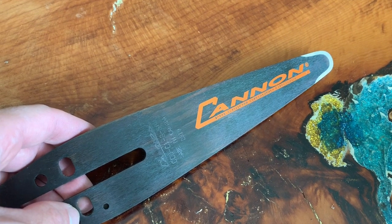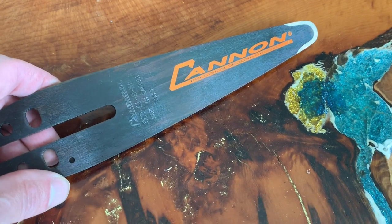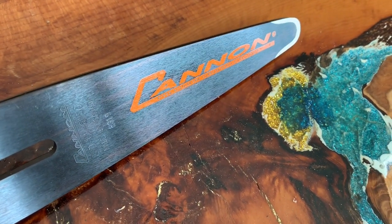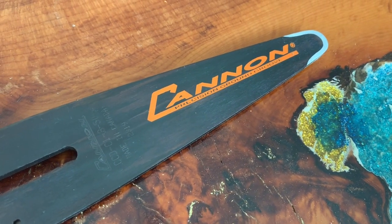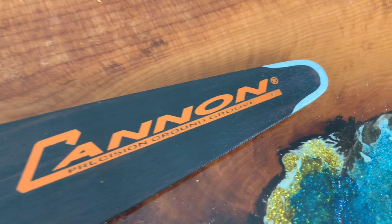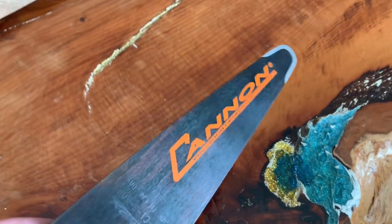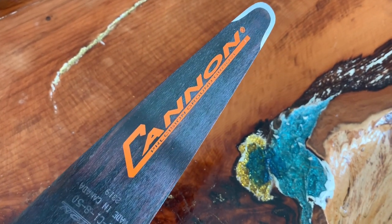Having a look at Canon carving bars. Canon have been making bars for 40 or 50 years now and they are ranked as some of the best bars in the world. This is an 8 inch Canon dime tip carving bar and it's very solid — many people say it's the longest lasting carving bar there is.